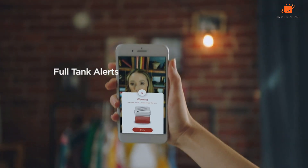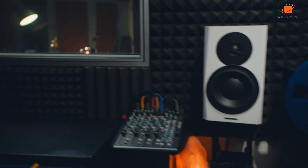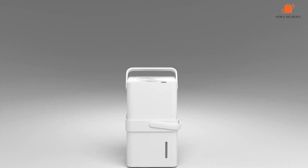It's also incredibly easy to empty thanks to the lower half turning into a bucket and handle. Despite the name, it can hold about 24 pints, although this is still relatively small compared to others on our list. Ultimately, this dehumidifier has a very user-friendly design which couldn't be more compact to store.